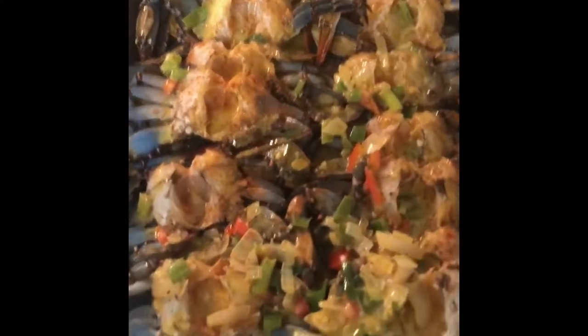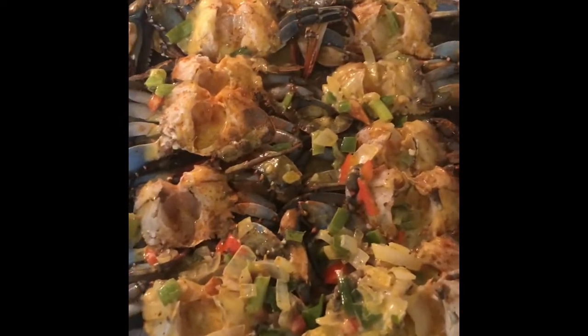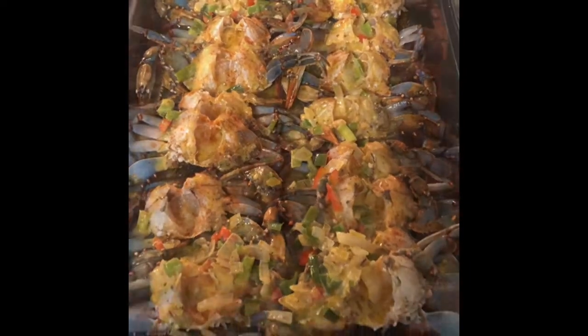It's an easy process. This is what it looked like before I pop it in the oven. I'm popping it in the oven, maybe 15 minutes — won't take long at all. All right, I'll be back.